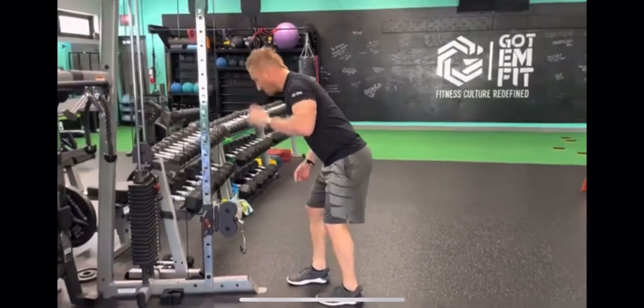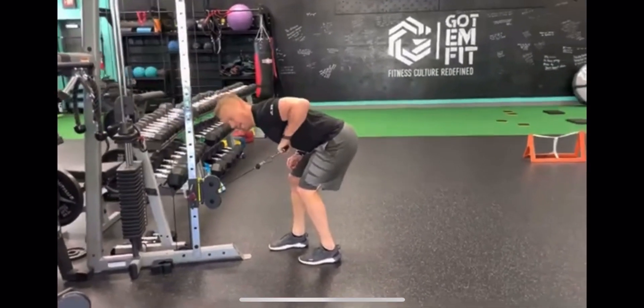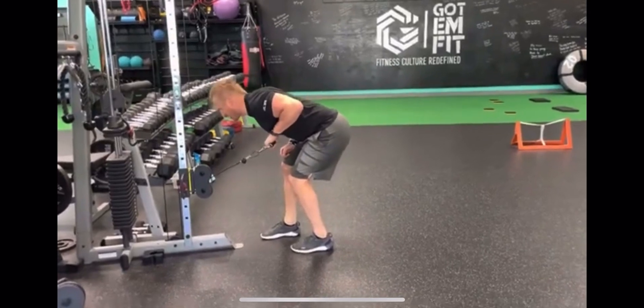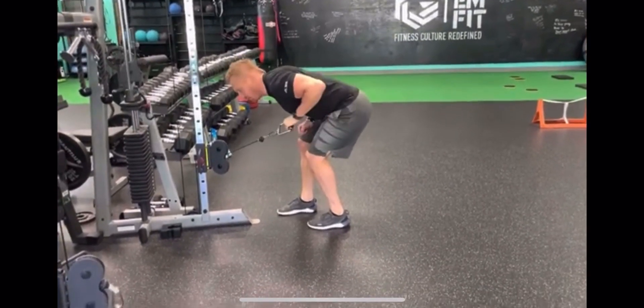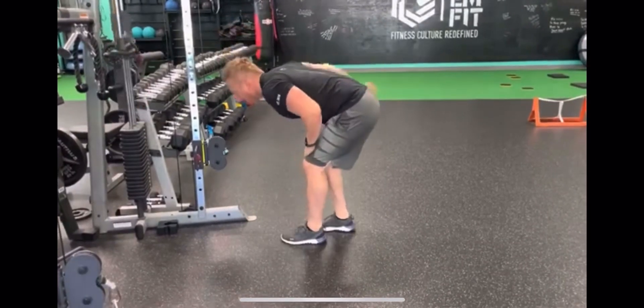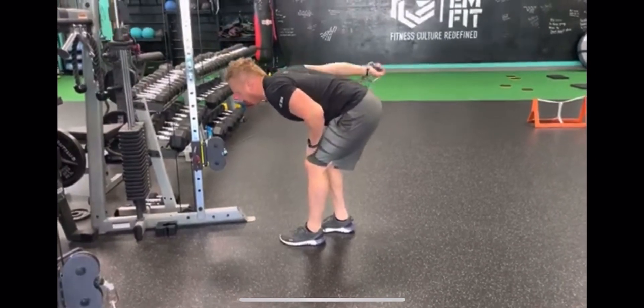This is a one-arm tricep kickback. Whichever arm is holding the weight, that elbow stays up. Keep your back straight, extend your arm, flexing the tricep — all that's moving is your forearm. Then you're going to switch at 8 to 10 reps or 15 seconds, whichever comes first.